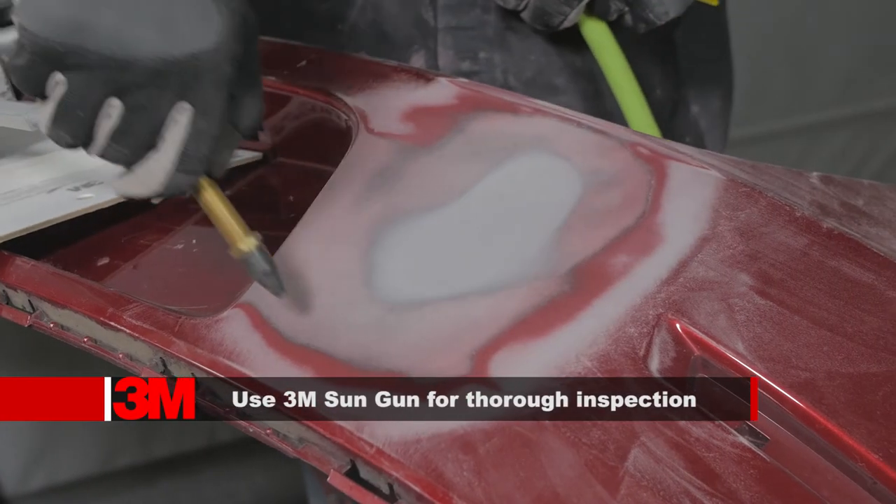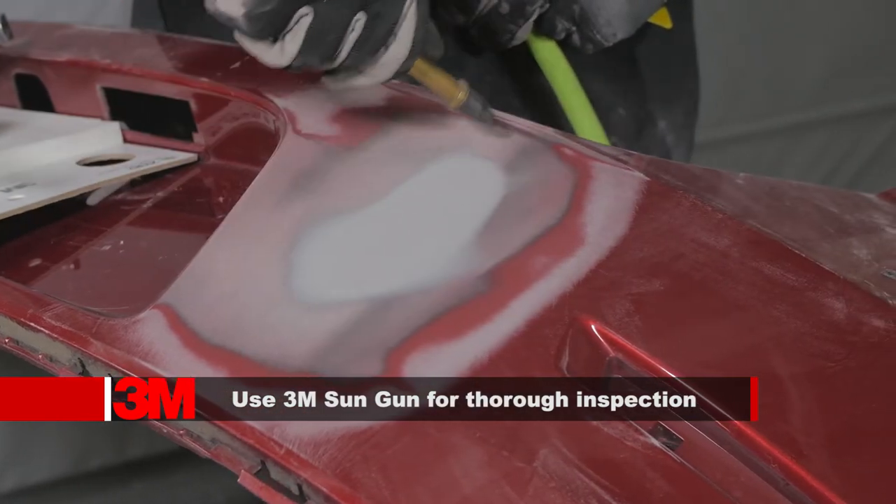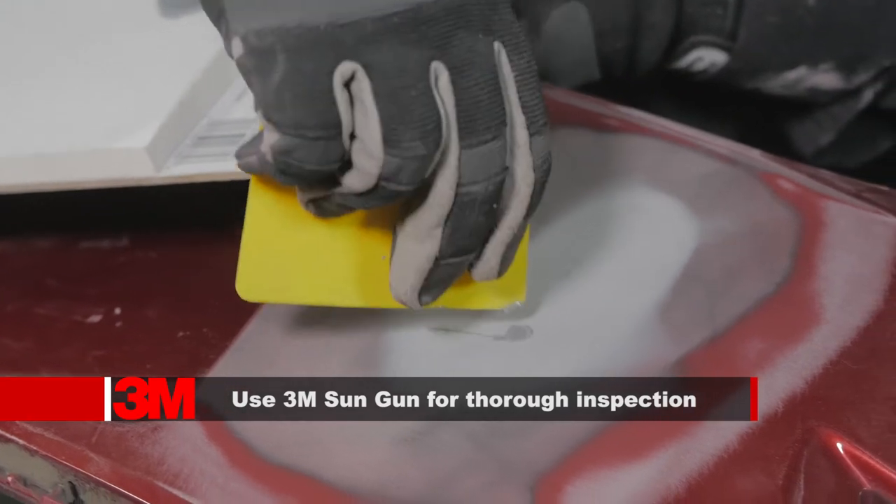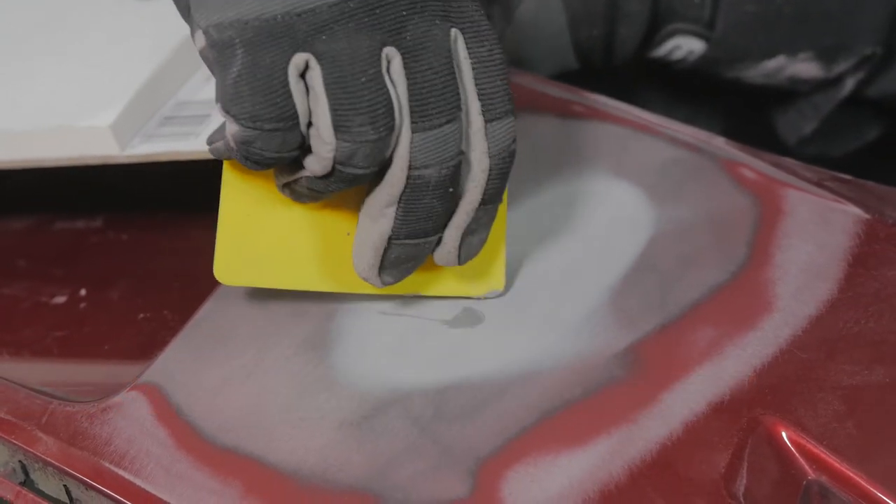Finally, blow off the repair with clean, dry air and inspect. Check for low spots or pinholes. If present, repeat the previous steps until eliminated.